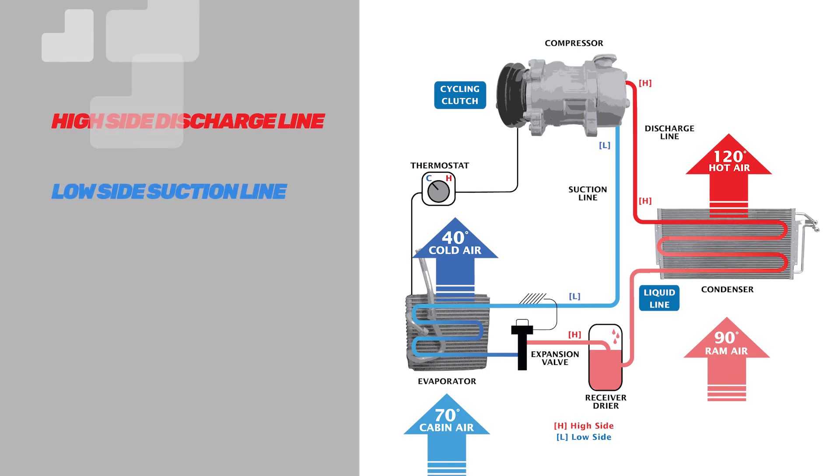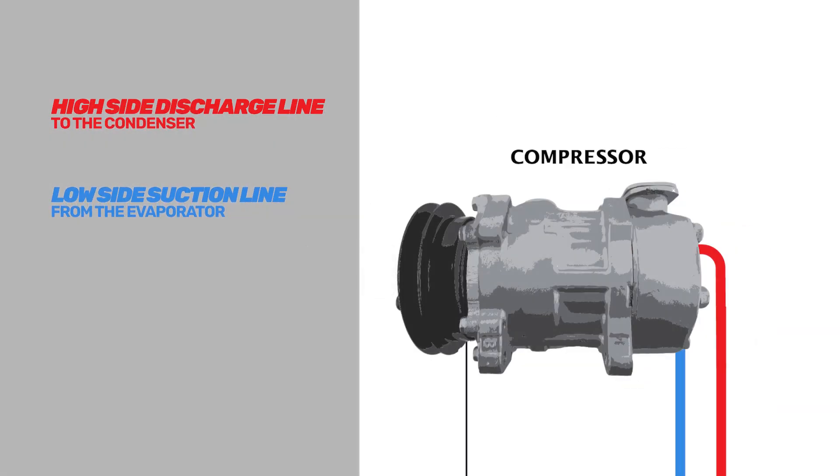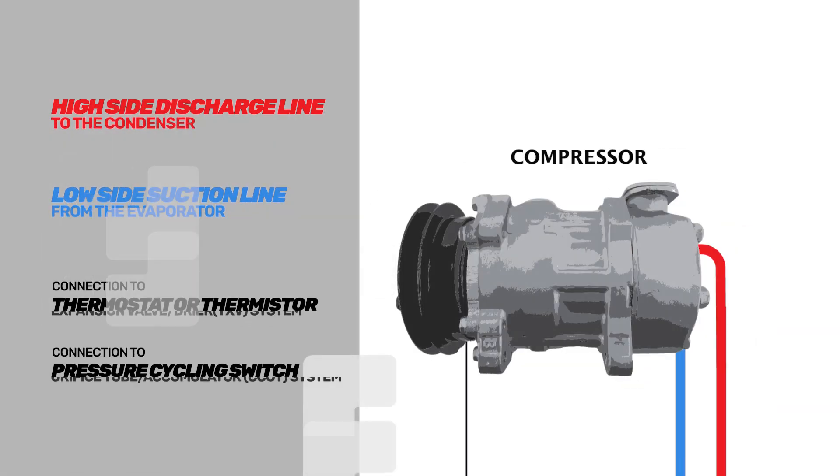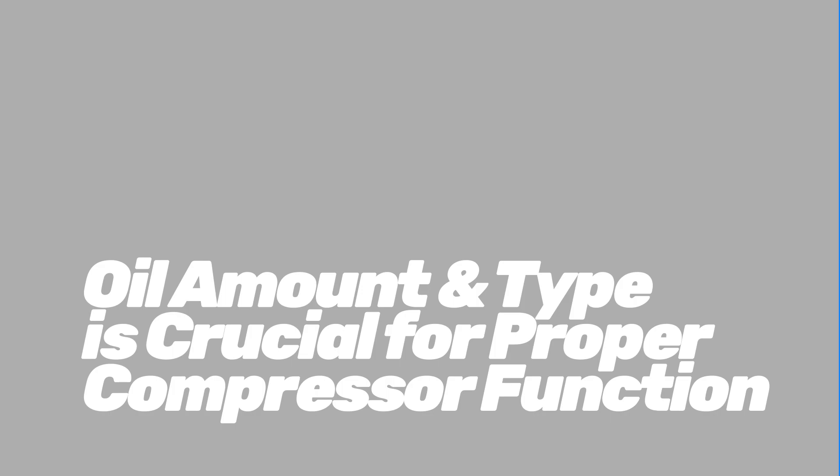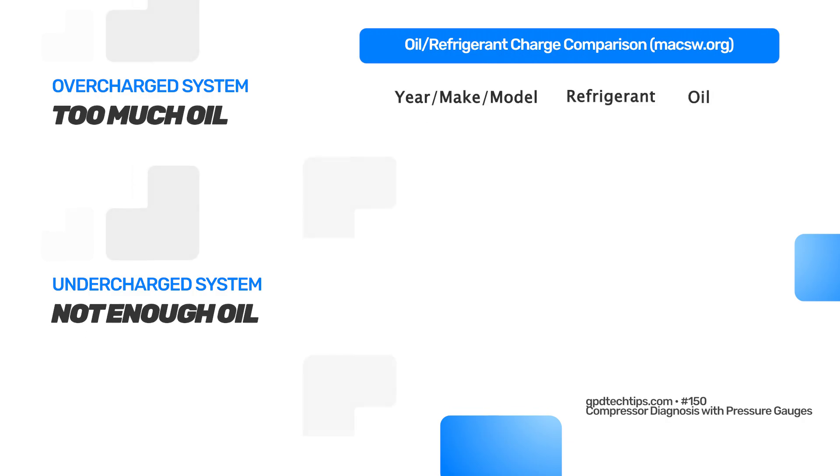Your compressor is a pump. You have refrigerant coming in, pressurizing it, and pushing it back out of the system. Your oil actually moves with the refrigerant. Using the right amount of oil and the right type of oil is very important. Some systems now only have four to five ounces of oil, where normally you would have six to eight ounces.